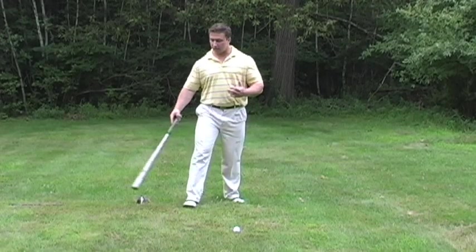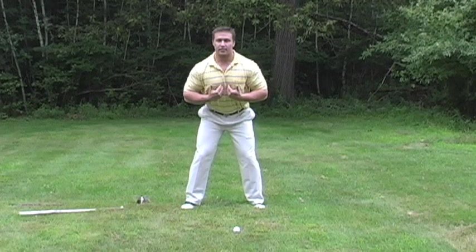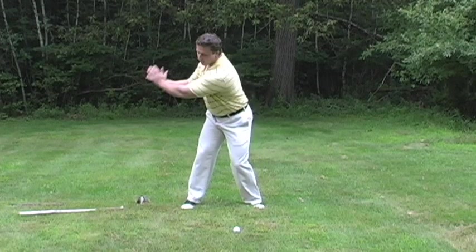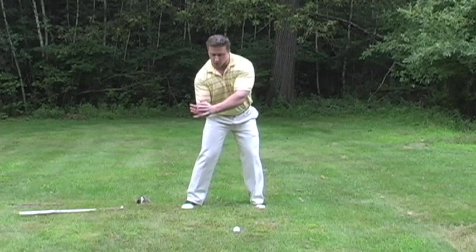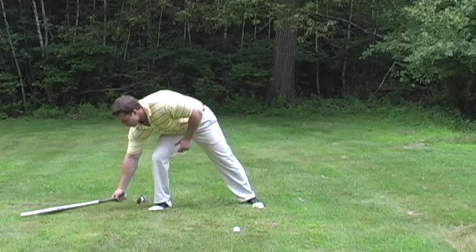People often ask me, how do you hit the ball further? The golf swing is powered by a coiling and an uncoiling of the body. When the body moves, the club is connected to the center. As we rotate back and rotate forward, the most important variable is turning into a firm left side. We see this in all rotational sports — baseball, for example.